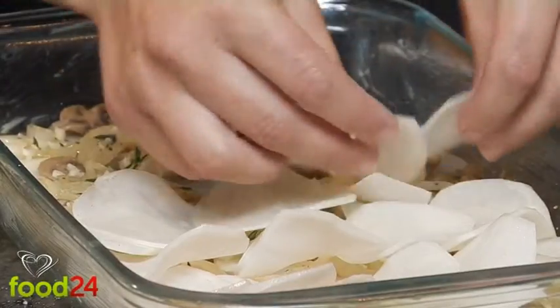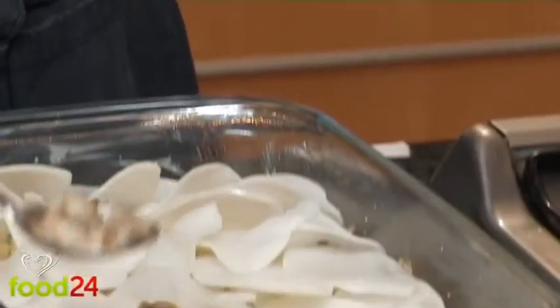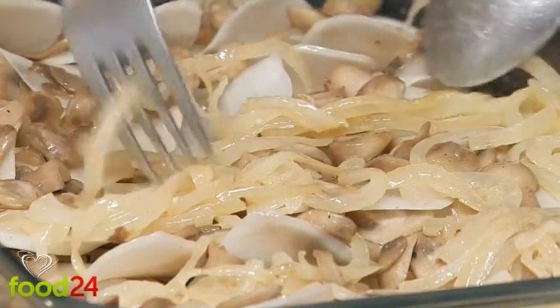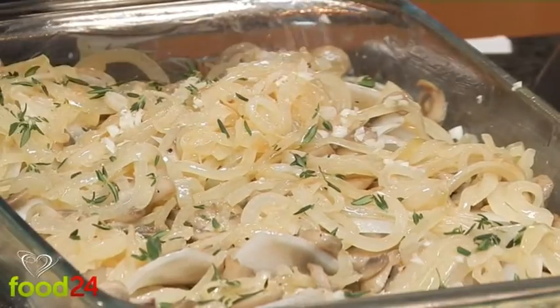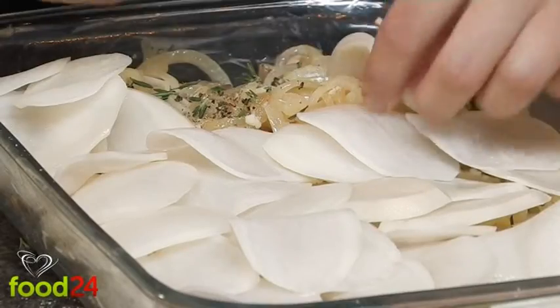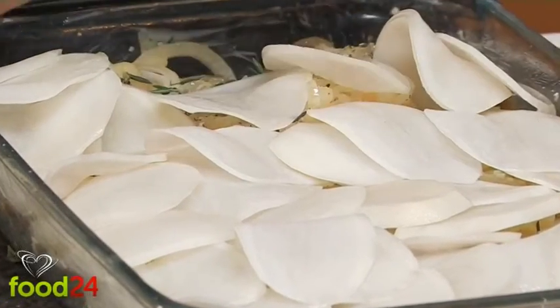Continue to layer the potatoes with the mushrooms and onion, seasoning each layer to taste with thyme, chopped garlic, salt and pepper. Make sure that you end with a potato layer.